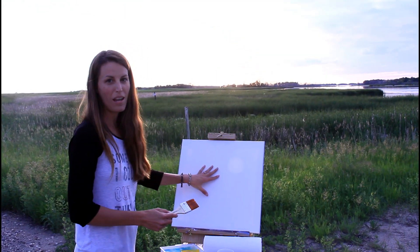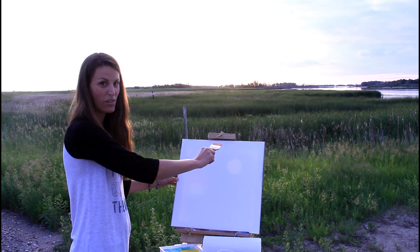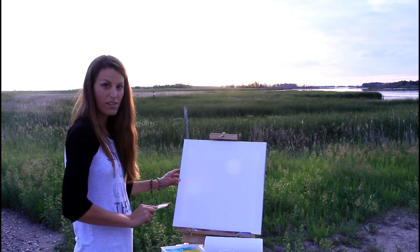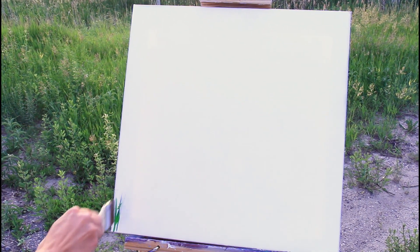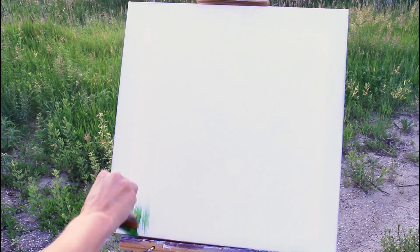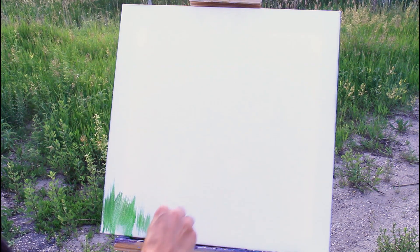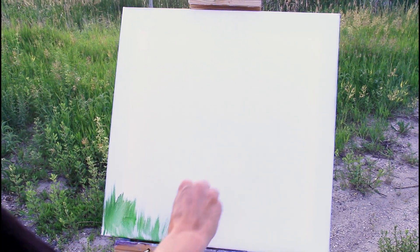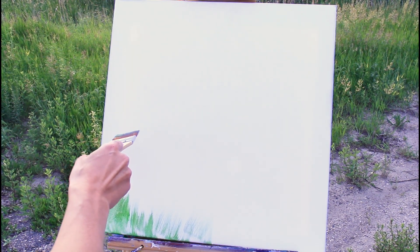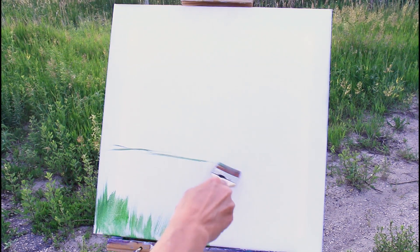For this first step I'm just going to take some of my paint and I'm going to lay out the composition — where I want the sky, where I want the grass and all those things. So I'm going to start with this foreground of grasses. Usually I don't start with the foreground, but since my sky is going to be a major part of this I just want to kind of lay down where I want this stuff to go.